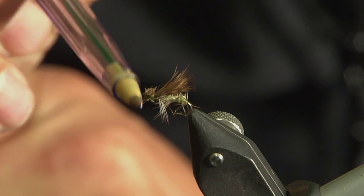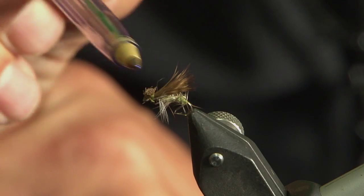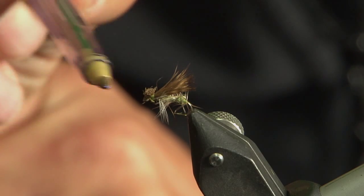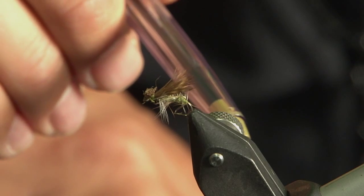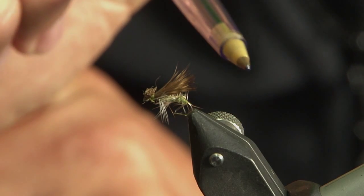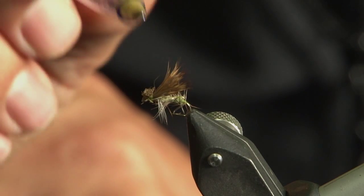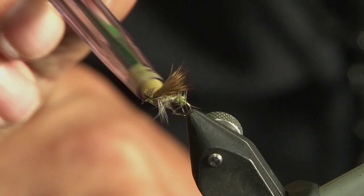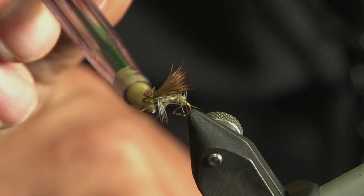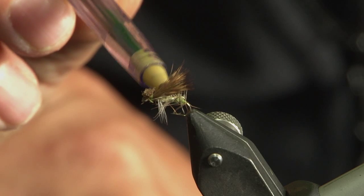A lot of people will fish a small CDC dry fly, with the CDC coming out here and the hook sitting just below the surface of the water — and it can work wonders. This one for me though, I think performs even better. The little flat profile with the hair there is the wing — it's kind of like an ant fly. It's got a nice dubbed seals fur with a little bit of squirrel body on there, so it's very, very buoyant.